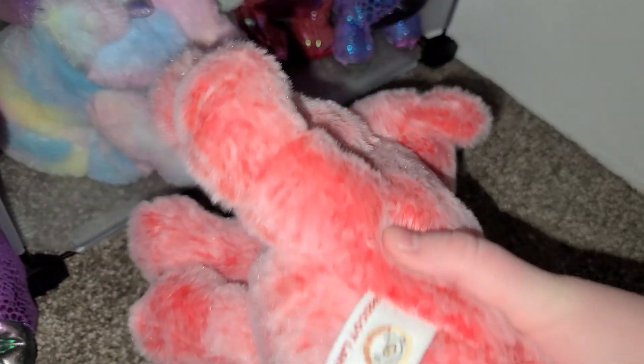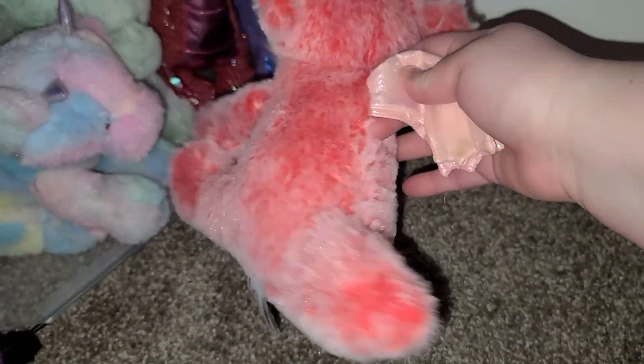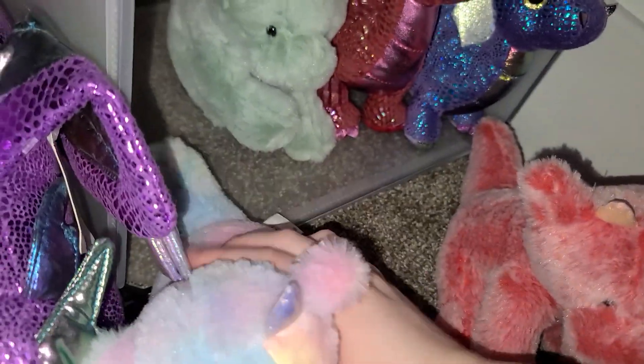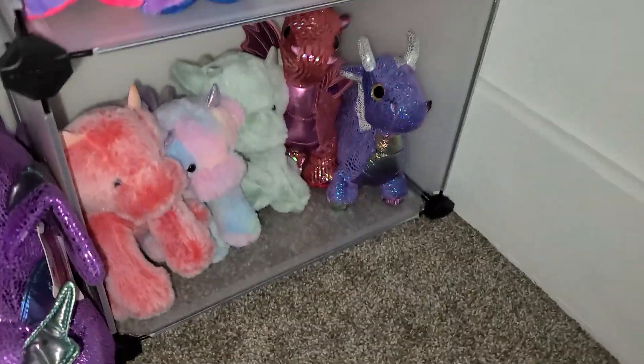These plushies I absolutely don't like — they're very ugly. They're from Apricot Lamb, and Apricot Lamb doesn't seem to make very good plushies. They might have nice fur but their bodies suck, their wings suck, and their faces look like footballs. I got them because I liked their fur and colors, but I ended up not really loving them. I don't recommend them unless you have a baby to buy something for.